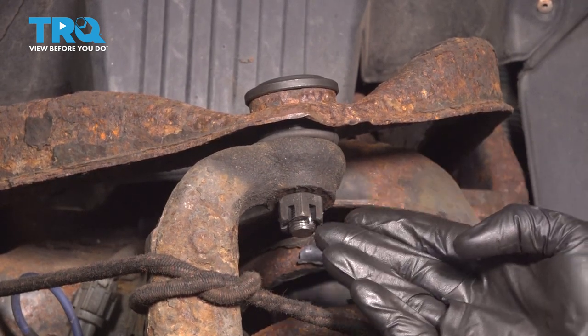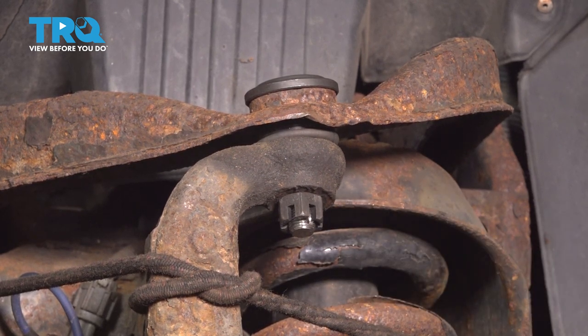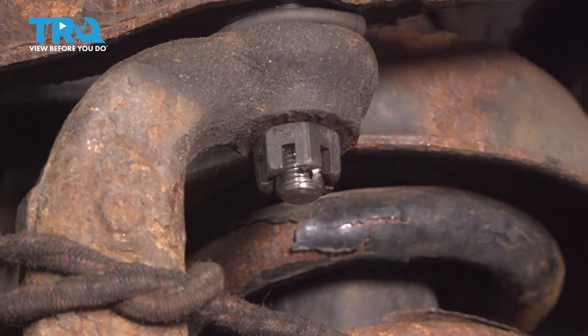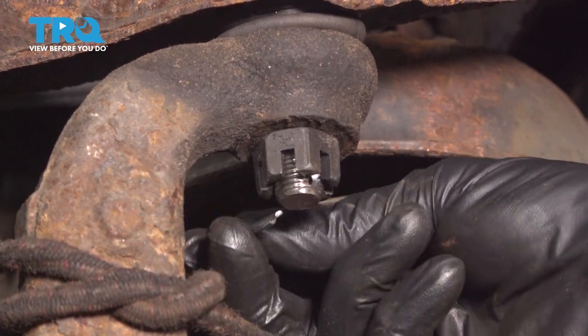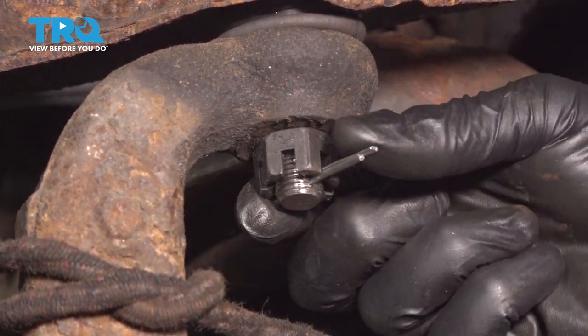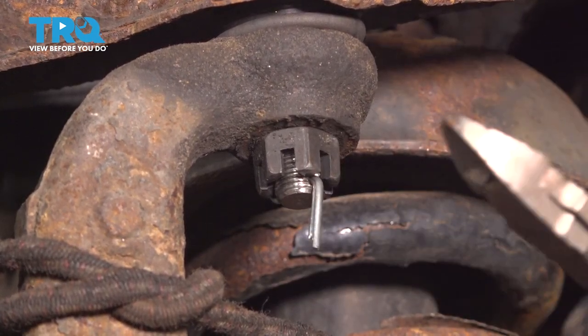You want to make sure that the slot lines up with the hole. If it doesn't, continue tightening the nut until the very next slot does. We'll make sure we use a brand new cotter pin for this. Slide it through and peen it over so there's no way this nut can loosen up on its own while you're driving down the road.